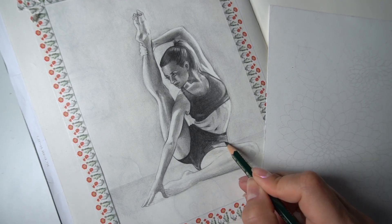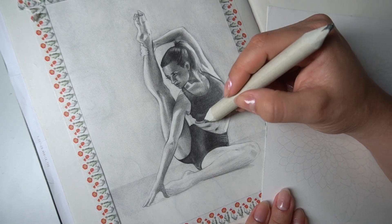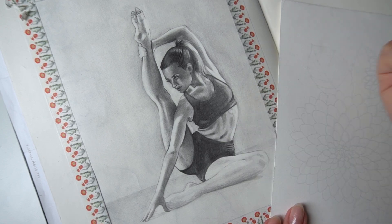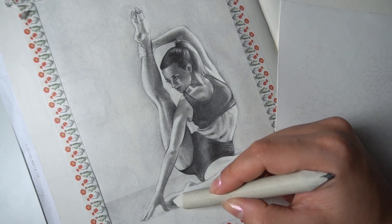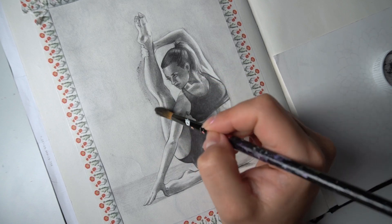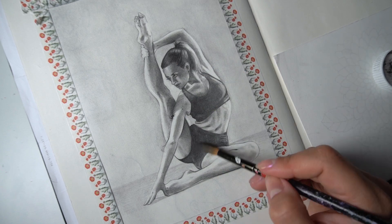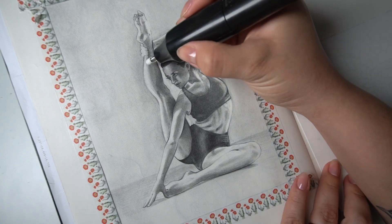I feel like I don't have enough medium values, so I want to use my blending stump to pull some of the darkness to areas that need to be a bit darker. I'm almost done and I'm loving how it's looking so far, but I want to create a few more dark edges and add a bit more darkness to some areas. I also want to make sure my highlights are really standing out, so I'm going to use a bit more graphite powder to add darkness around them — this will make them really pop. And I want very clean highlights, so I'm going to use my mechanical eraser to clean this up.